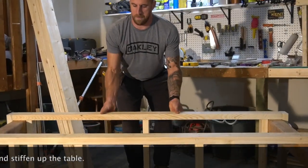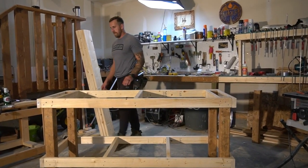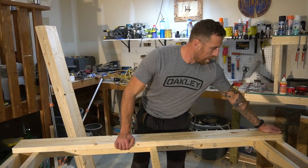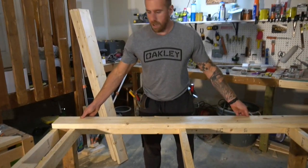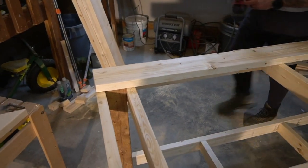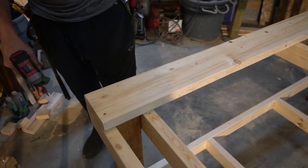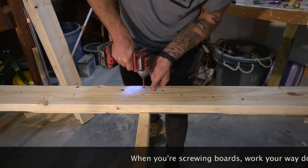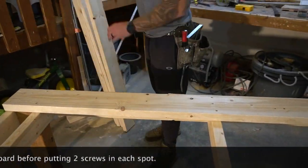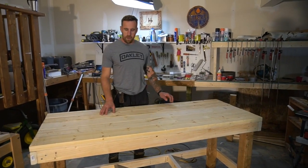We flip this over and now we're ready for the plywood shelf and the two-by-six top. We're gonna start at one end and start screwing our top boards down. For this you just need a deck screw — you don't need the heavy-duty number twelve.